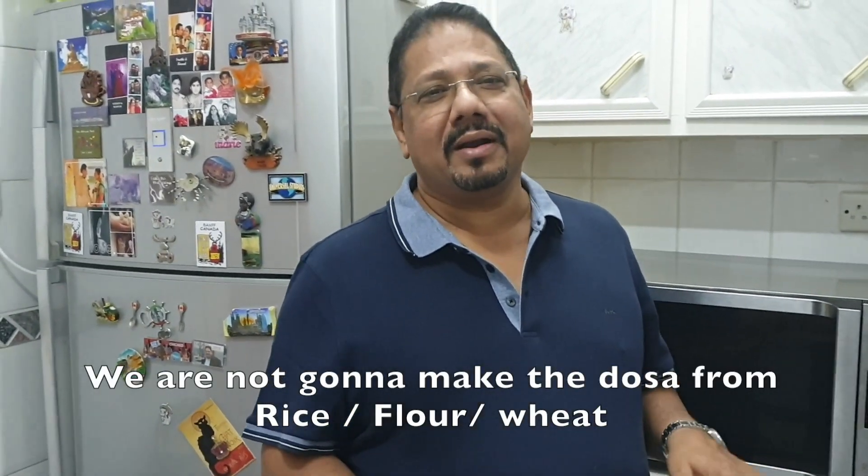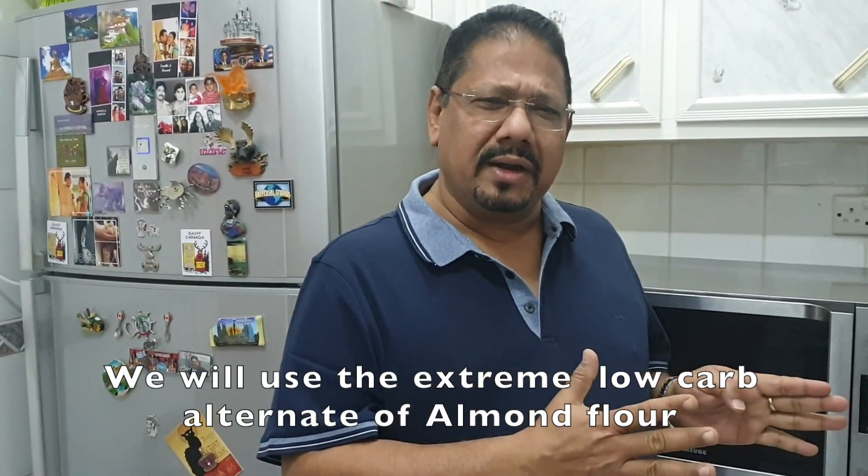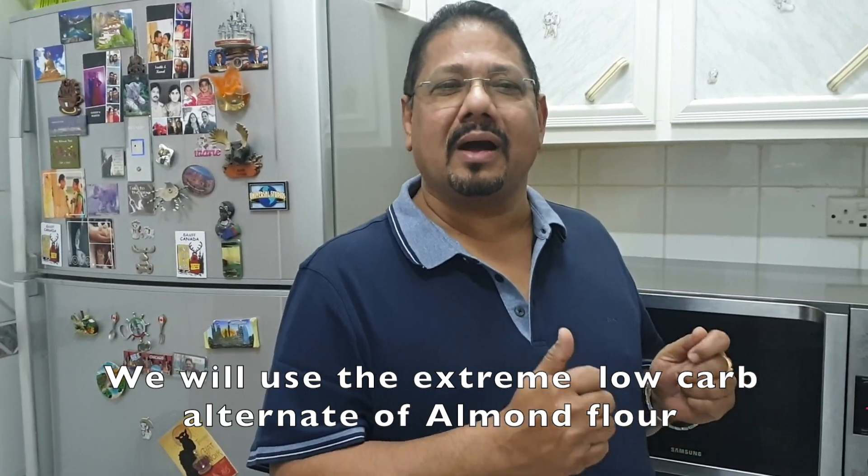What is in the dosa? Instead of the usual rice, maida, wheat, and oats, this uses a very low carb almond flour.